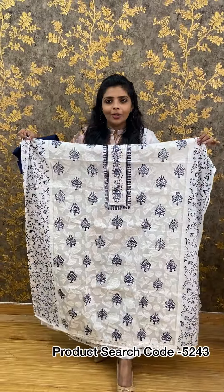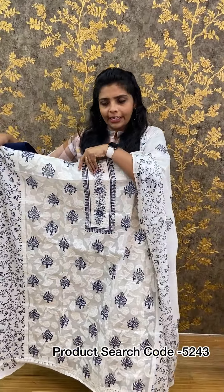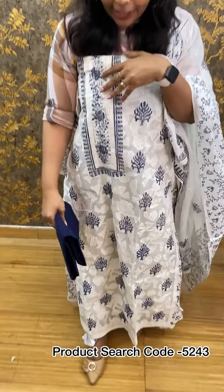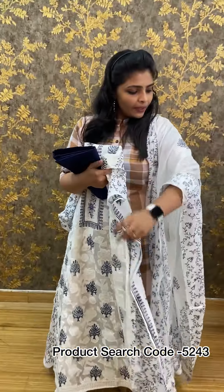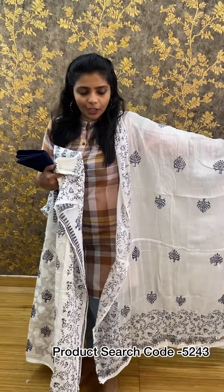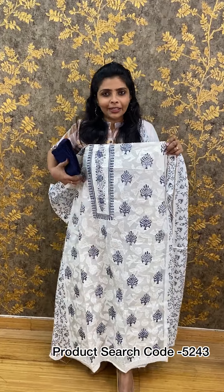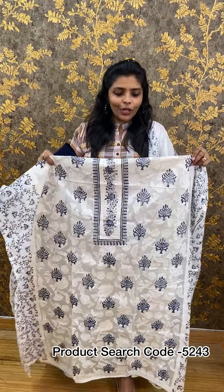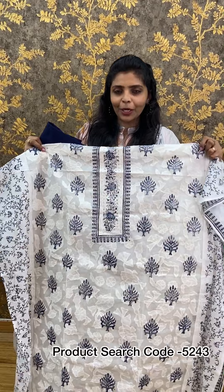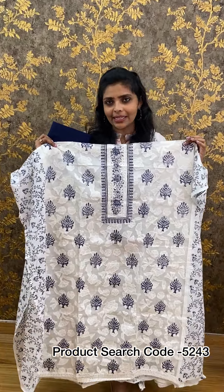This piece is 46 to 47 inches in length, made of soft cotton, and is 2.5 meters. We have consistently offered this material as part of our regular collection. The price is 1,390 rupees.